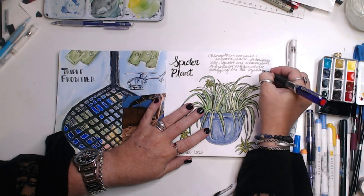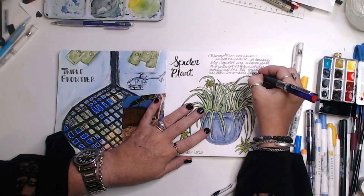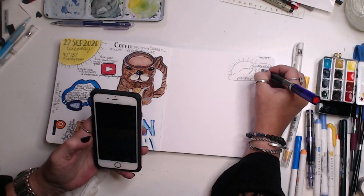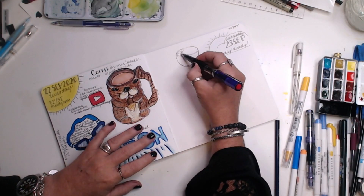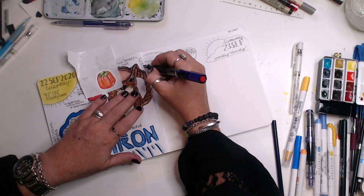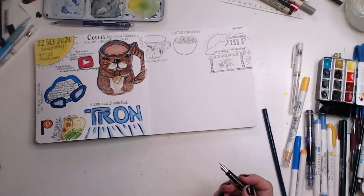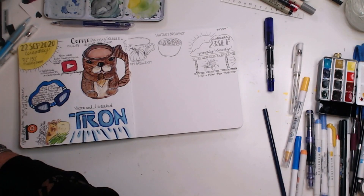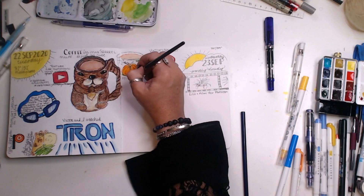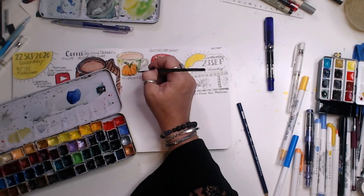So instead of just thinking about doing it or planning or researching or reviewing sketchbooks, I'm actually doing. What you see in this video is me doing the actual work. Could I have done some of the sketches better? Definitely. But that's not what this is about. Each time I do something, even when I make mistakes, even when it doesn't come out exactly right, I'm trying, I'm learning, I'm practicing. That's what this is really about — having fun, doing the work, and practicing.